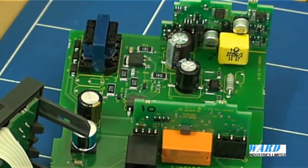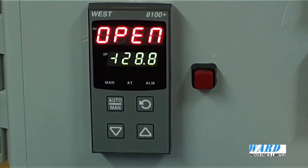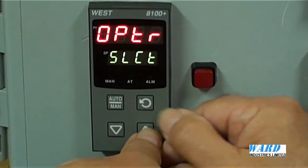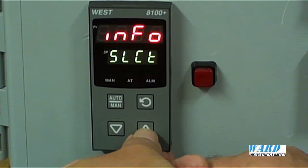The boards that are fitted into the base unit are automatically detected. To configure the controller, press the up and the scroll keys together. Now we can have a look at the setup menu, configuration menu, information, and tuning.